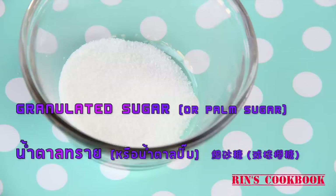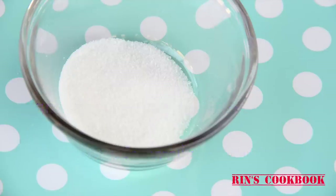Granulated sugar or palm sugar. Vegetable oil.